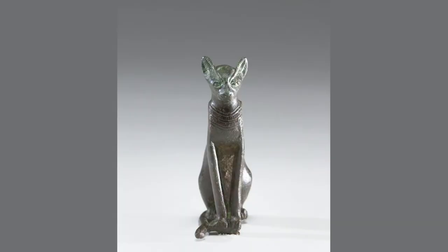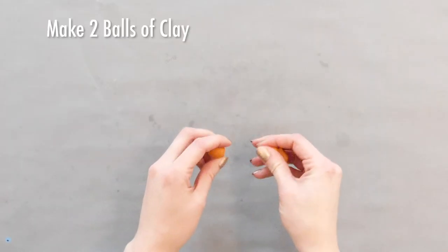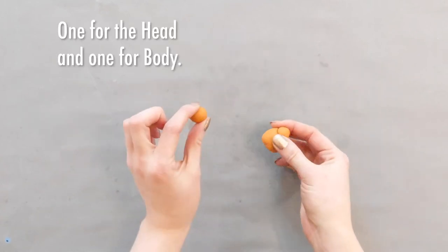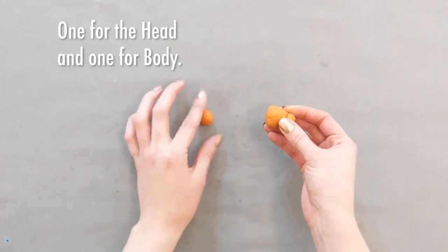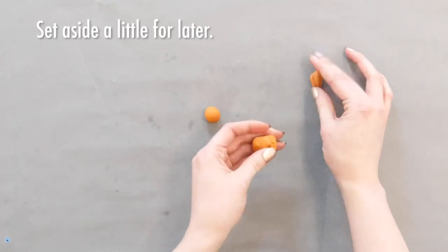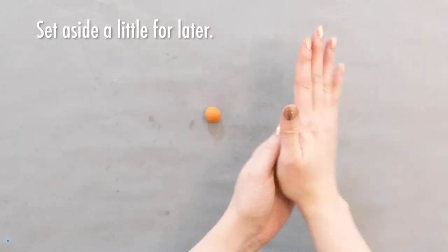Your amulet can take the shape of whatever you'd like. I'm going to make a cat like the Egyptian goddess Bastet. Once your clay is conditioned, I'm going to start by making two balls of clay — one for the head and a little bit bigger one for the body. I'm going to pinch off a little bit of the bigger ball of clay and set that aside for later.